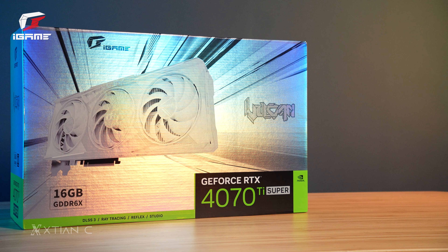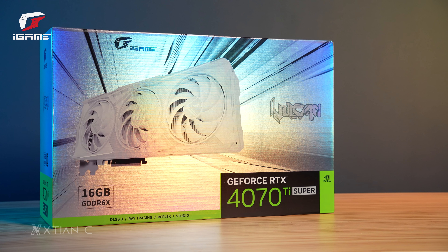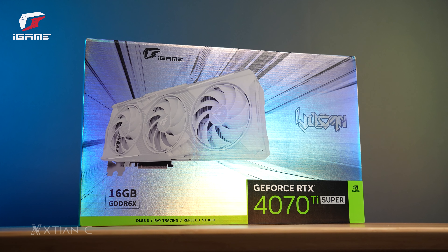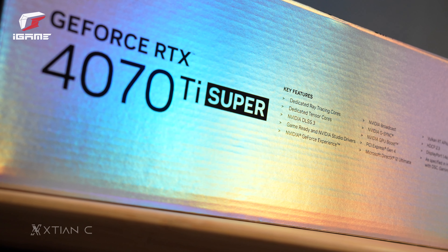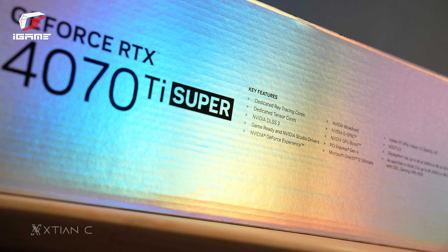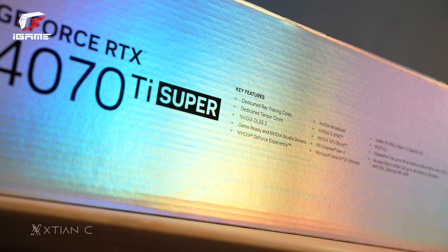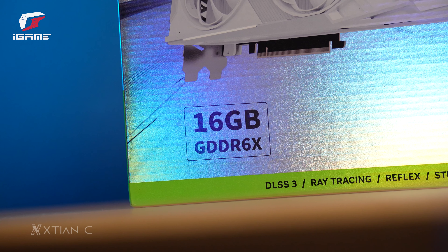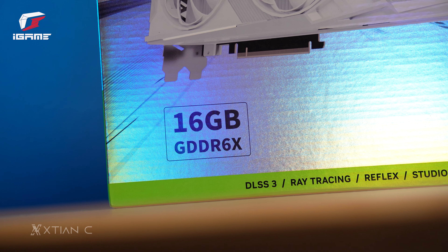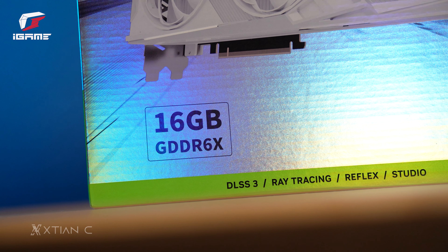But before I unbox this, let's take a look muna at the box itself, which is mostly gray or silver in color. Pero what I really like is that pag tinamaan ng ilaw yung box, eh nagkakaroon ito ng holographic effect, so it makes the impression na sa box pa lang, alam na nating mamahalin ang laman. At the front of the box, there's the card itself printed in all white, as well as some features described like 16GB GDDR6X VRAM, and also some key Nvidia features gaya ng DLSS3, Reflex, Raytracing, Studio, at iba pa.